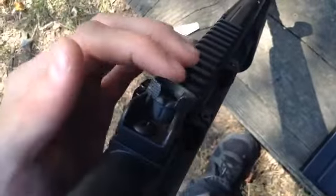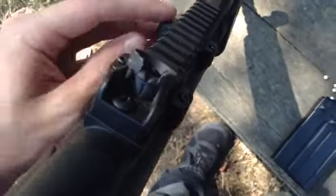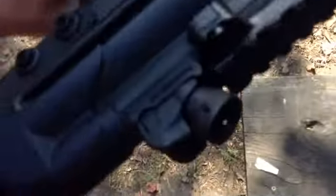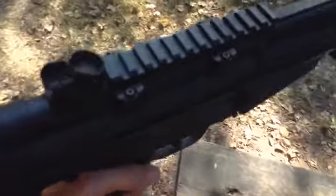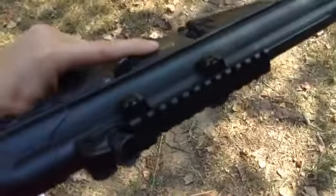The tactical rail comes separate in the box. You use a little Allen wrench — a tiny one — right there, and then you put it on here. These four screws tighten, allowing you to put a scope on it. It comes with a cheap sling — don't use it. Mine broke the first day.